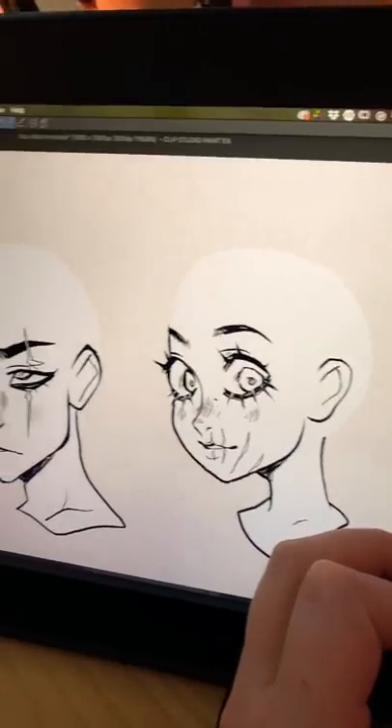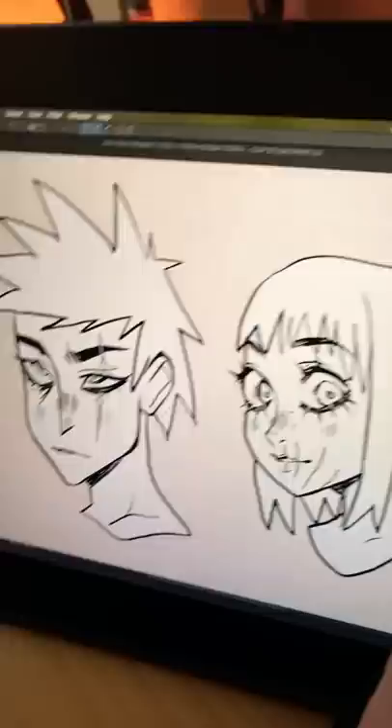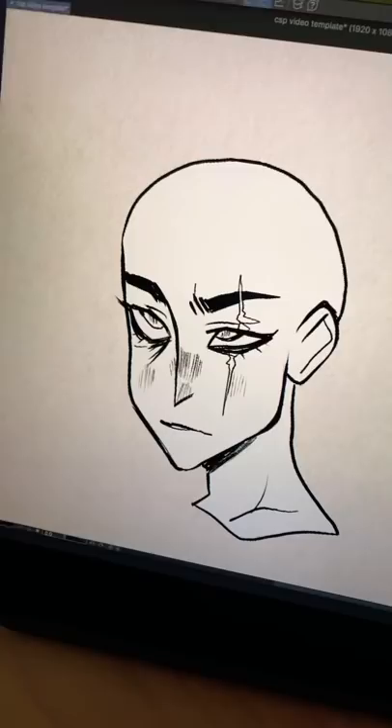If you feel like your drawing is going great until you have to draw the hair, this tip might help you. The first thing you want to do is make sure you're drawing the whole skull — draw them like a weird bald little alien baby.